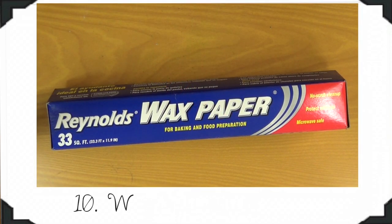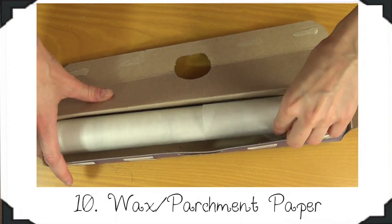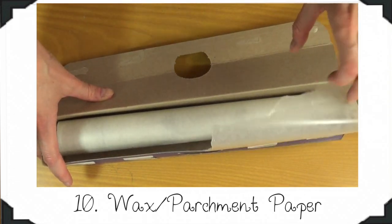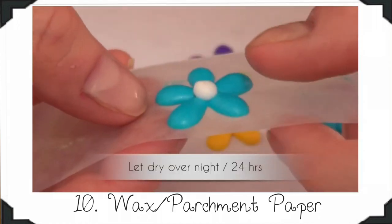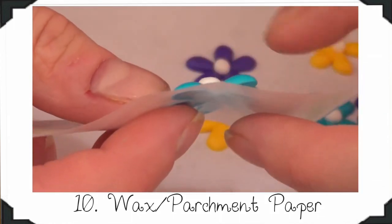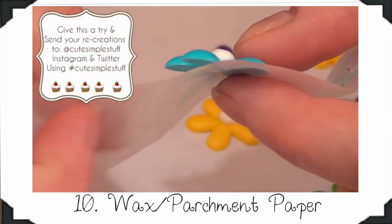My next essential is my parchment paper or wax paper. Sometimes I don't have access to parchment paper so I use wax paper, and I've honestly never had an issue with wax paper. I use it for when I make my royal icing transfers — it's a lot easier to just peel off your icing and place it on your cookie.